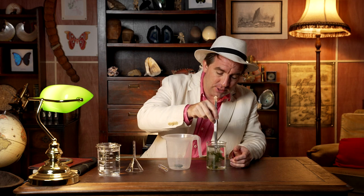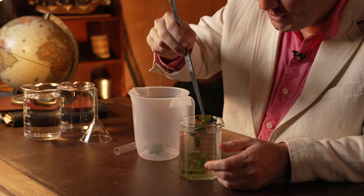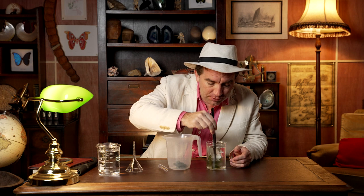The first step is to put some pieces of pond weed into your container. So let's just pop a few of these in. These are hopefully going to photosynthesize for us and produce lots of oxygen bubbles. So let's put those in here.